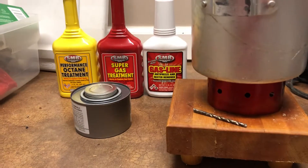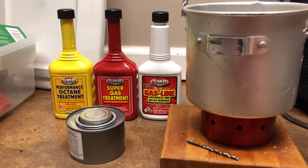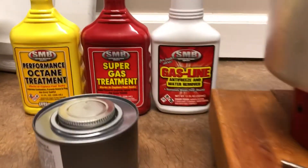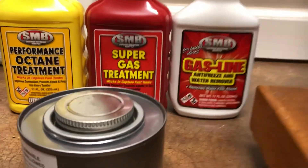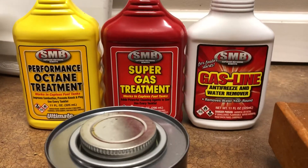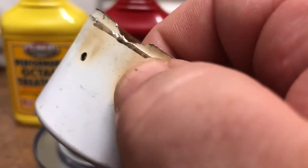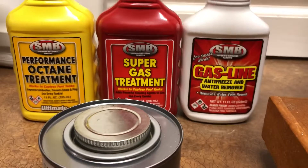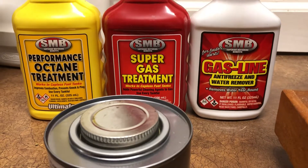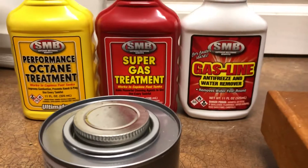Hey, good afternoon YouTube. Giving you a little update on some things I've discovered this week at Dollar Tree. They've got three different types of fuel that burns in your alcohol stove. The yellow, believe it or not, leaves a yellow residue when it's burned, and the red leaves a red residue. I don't know — maybe there's lead or something in those.